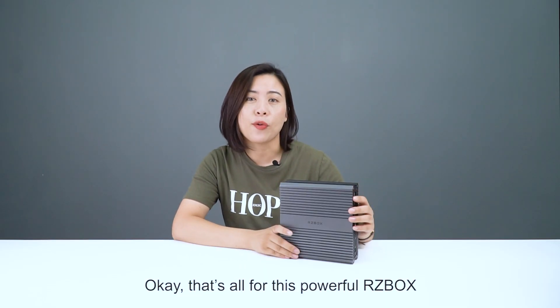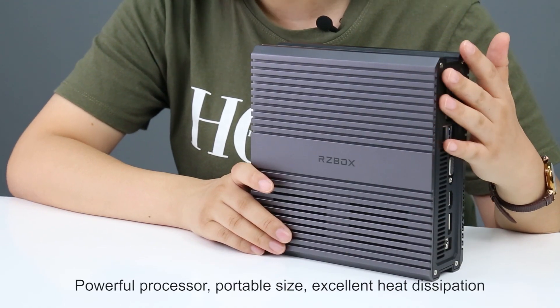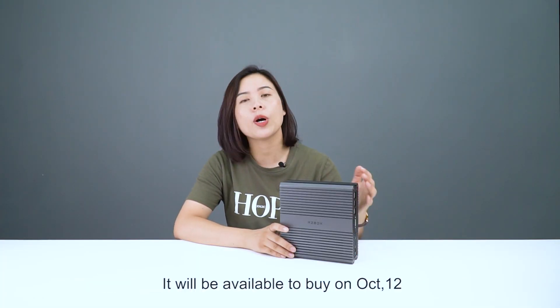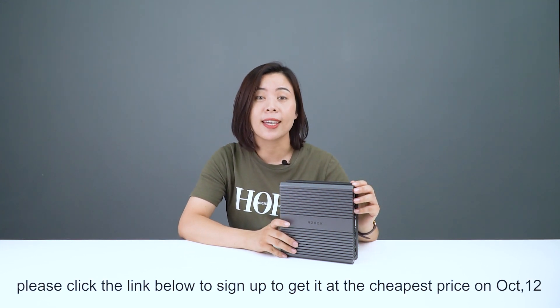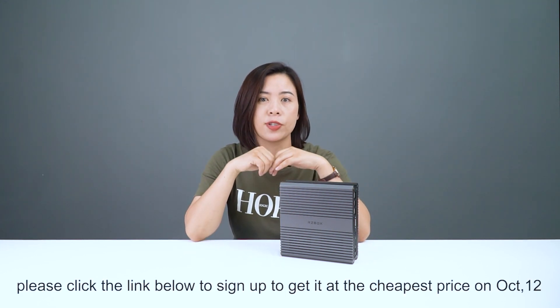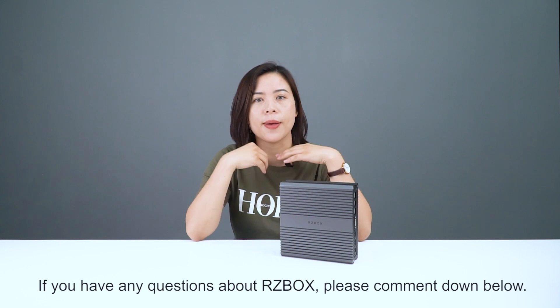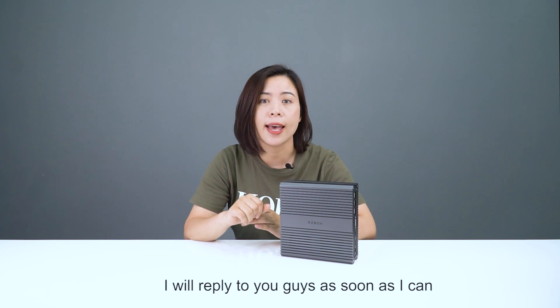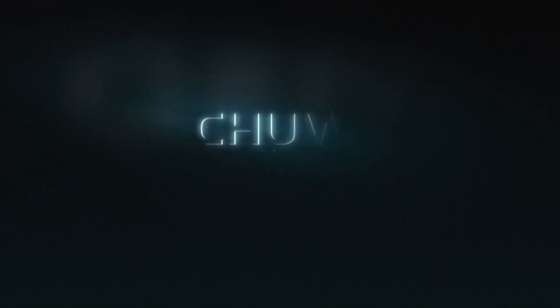That's all for this powerful RZBOX. It's a perfect device for business or home use — powerful processor, portable size, and efficient heat dissipation. It will be available to buy on October 12th. If you are interested, please click the link below to sign up and get it at the best price on October 12th. If you have any questions about RZBOX, please comment down below and I will reply as soon as I can. Thank you so much for watching — I'll see you in my next video. Bye!